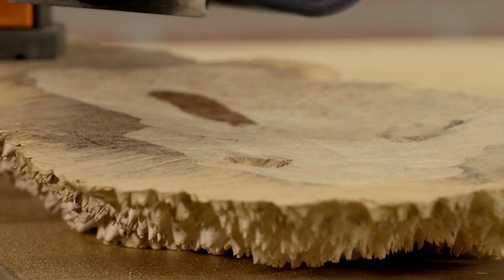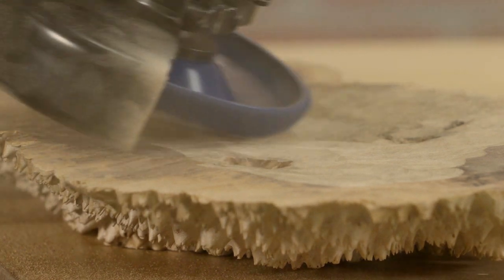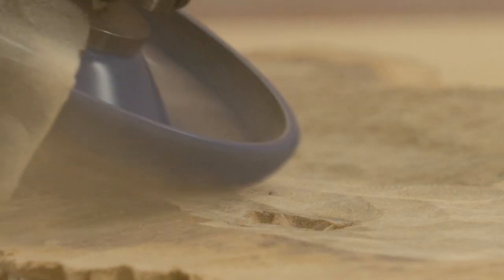Razor-sharp tungsten carbide teeth make shaping with the Holy Galahad effortless, while providing rapid stock removal regardless of wood type or grain direction.